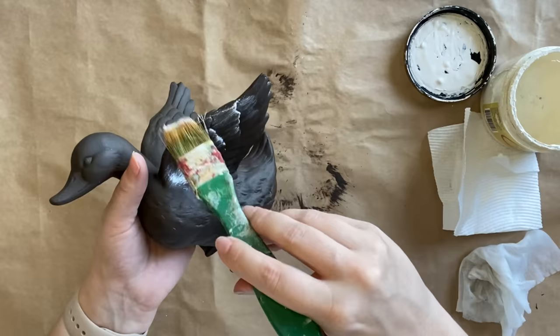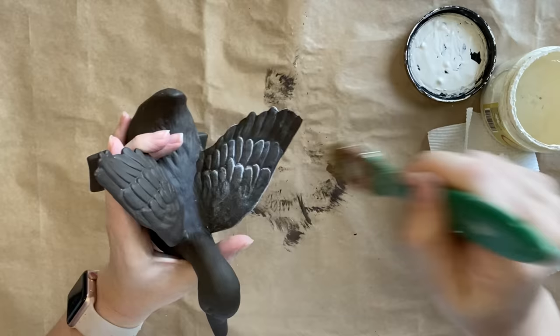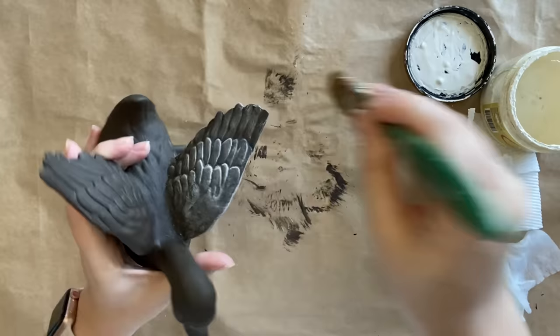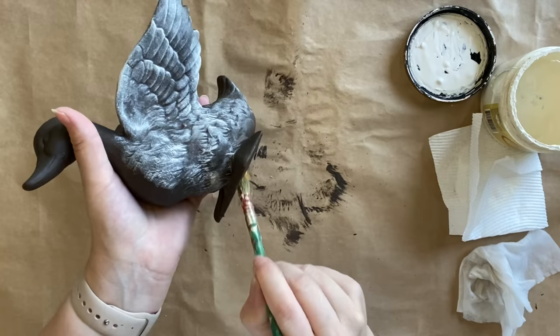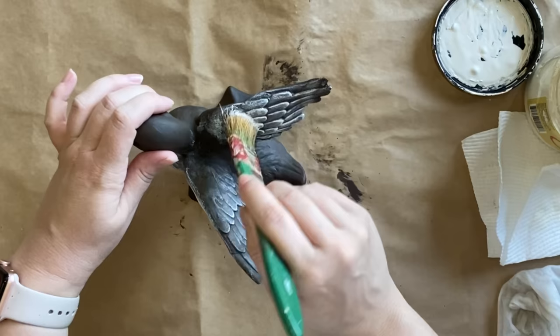I've loaded up a chip brush, I'm dabbing off the excess, and then I'm lightly brushing over the details with a very light hand. We're just catching the edges and it's really highlighting all those beautiful curves and the feathers of the wings. It's a really beautiful and simple effect. If this was not to your liking you could achieve a similar result by using a paint wash and wiping back the excess, or doing a glaze or even a white wax.